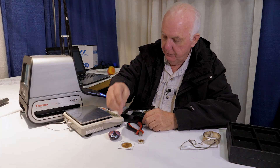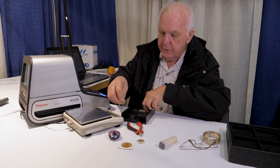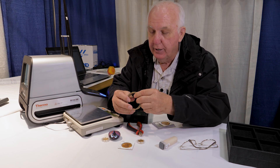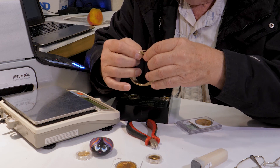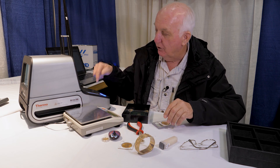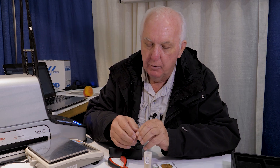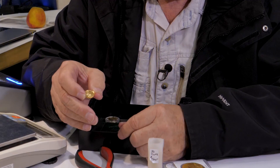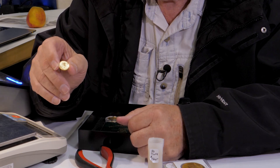Today we have some gold coins here that we'll test and show you. This is a one-tenth ounce gold eagle, fine gold — minted by the United States government. A lot of people use them for jewelry: earrings, necklaces, put them on rings. A lot of people also buy them as an investment, getting away from fiat currency. It's a good insurance policy against inflation.